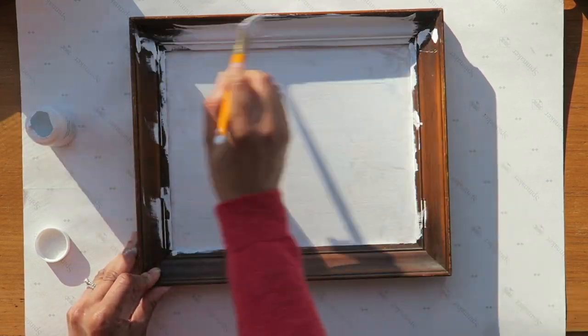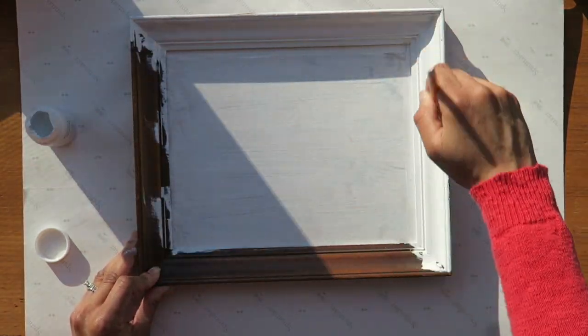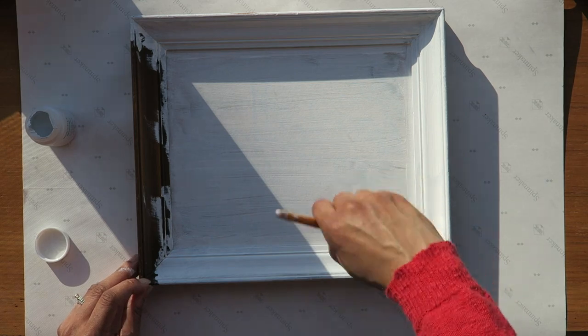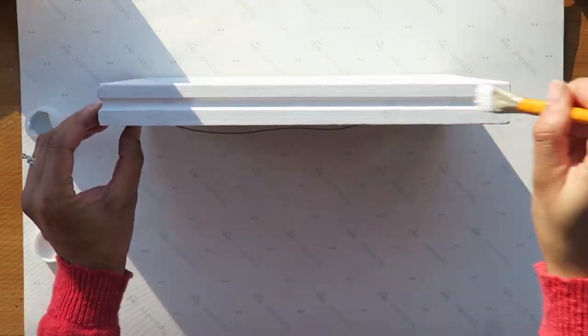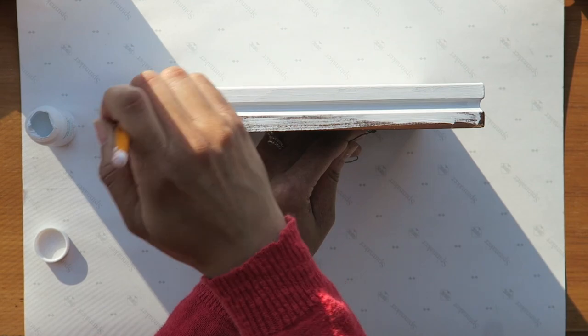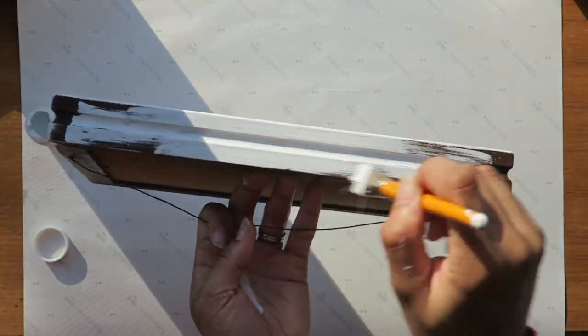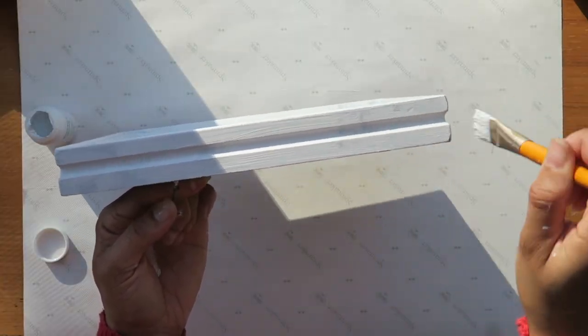My plan is to do this project in a farmhouse style. Let's get started.